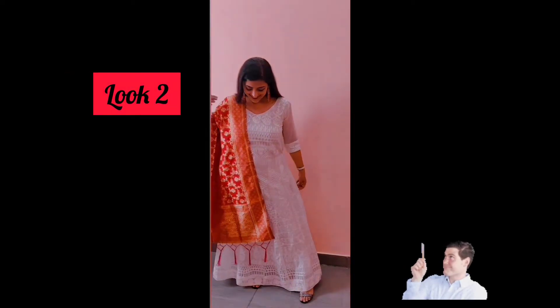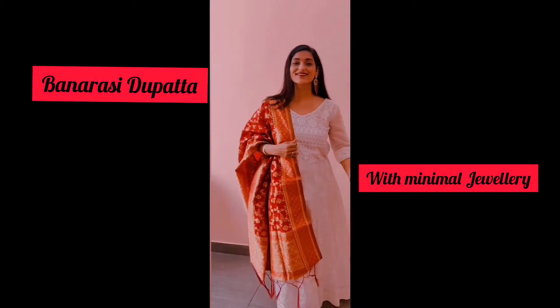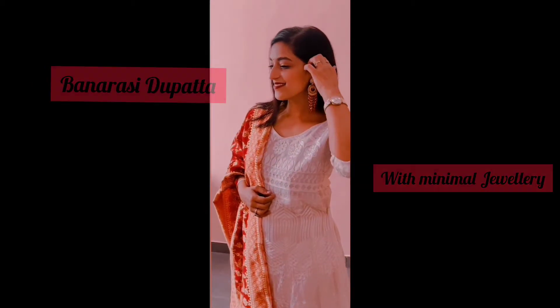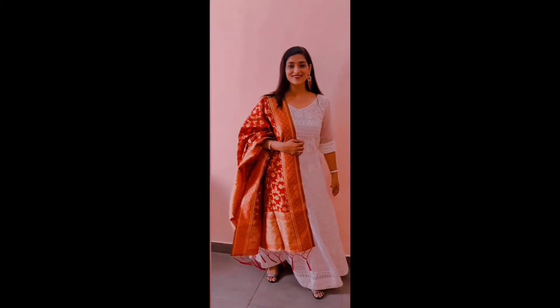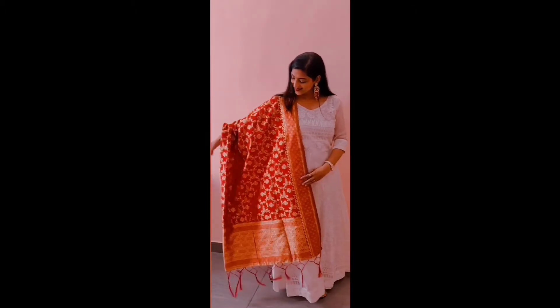In the number two look, I have styled it with a banar dupatta. In this look, the dupatta itself is a statement, so I have not worn more jewelry — just matching earrings — and I feel it is a complete look.